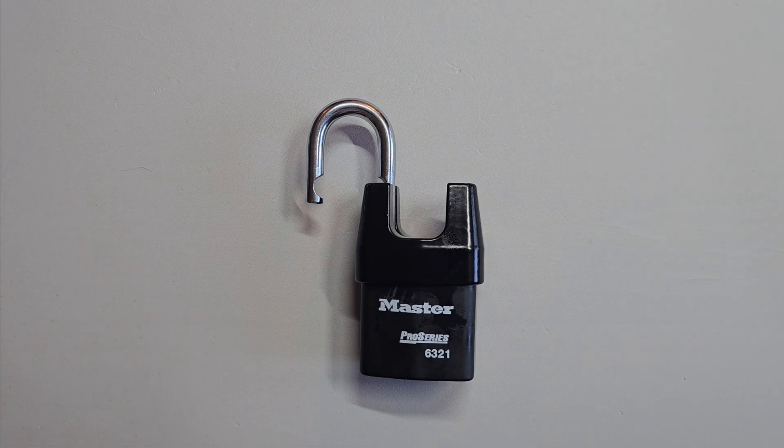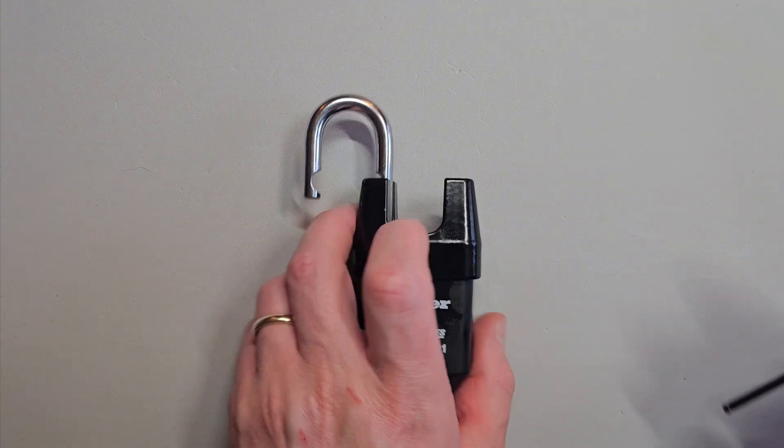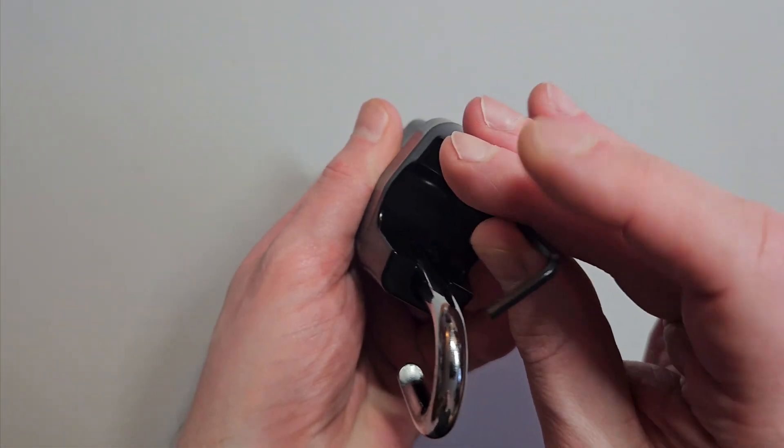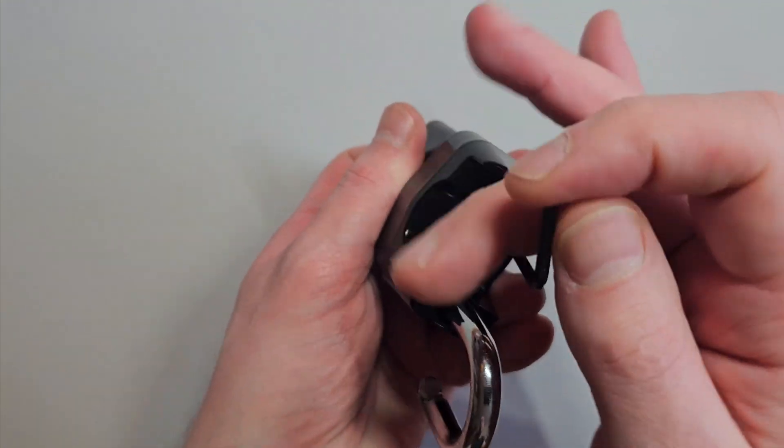Okay, so now let's cut this open and see what we've got inside. Take an Allen key and remove the screw down here.